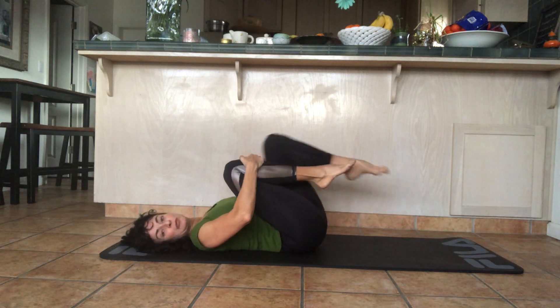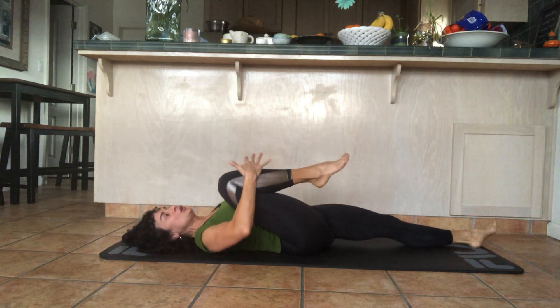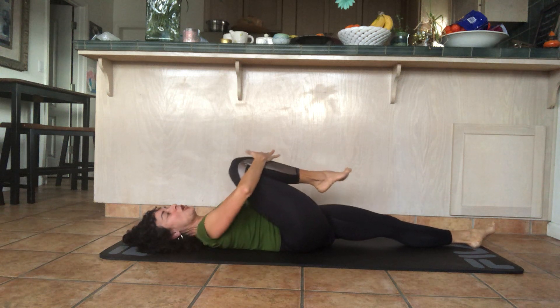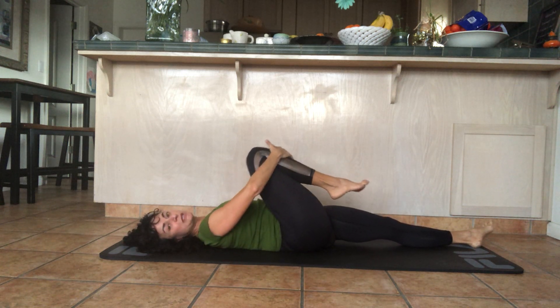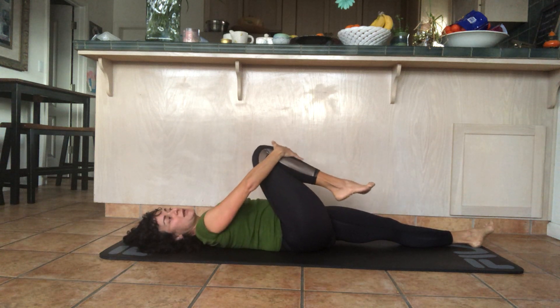Hold your right leg in and place your left leg down. Keep your right hand on the right shin and circle the leg around — make sure the leg is relaxed; your arm is moving the leg. Here you're exploring the movement of your hip joint, paying attention to how it feels. Reverse it.